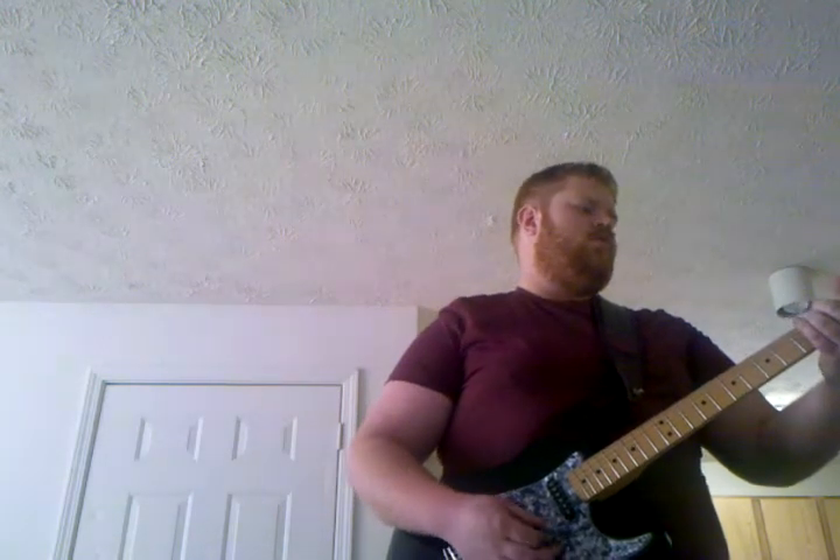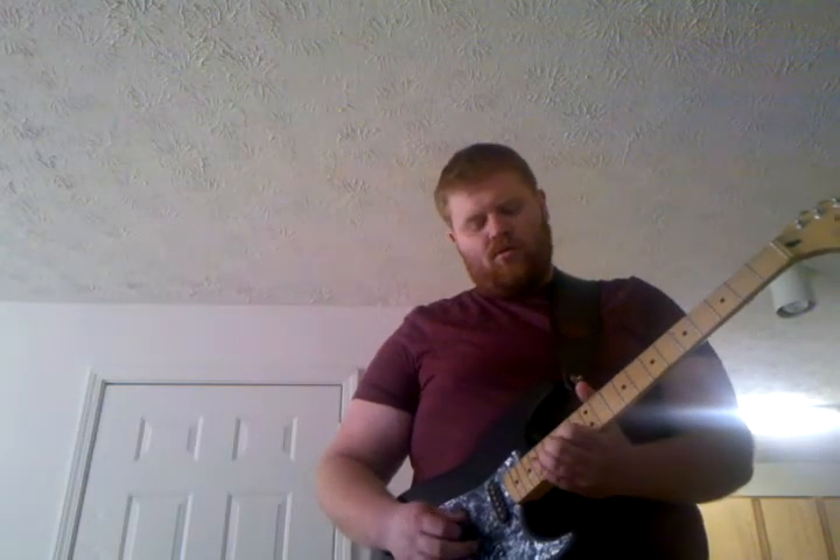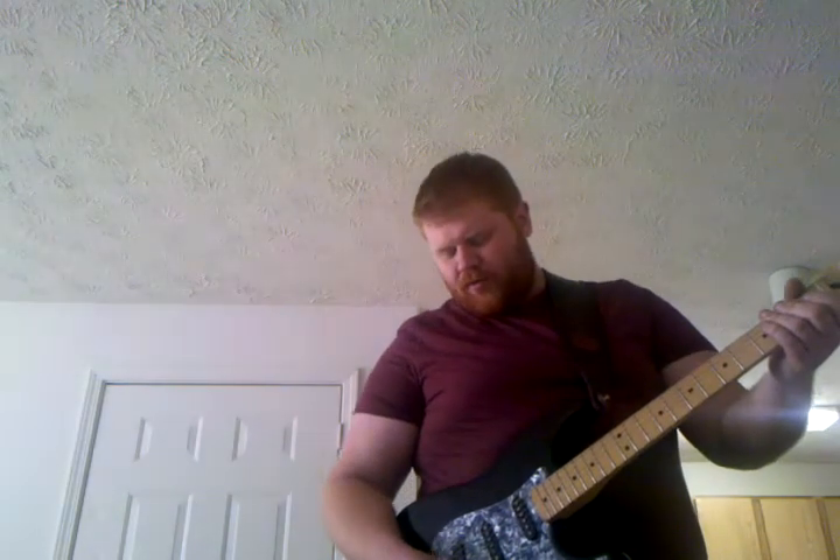And this is running through my Ignator Rebel 20. That was the bridge pickup.